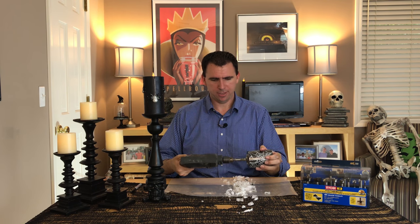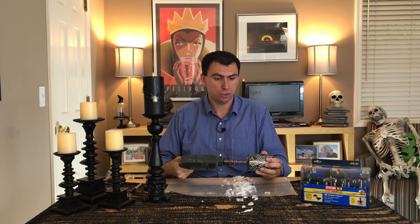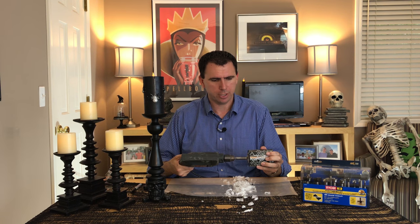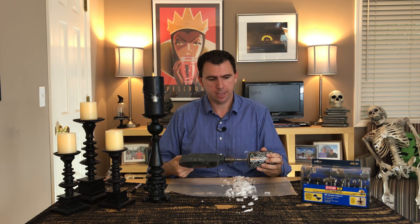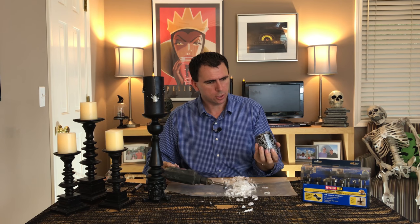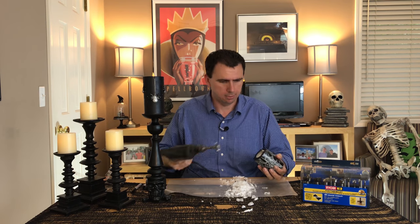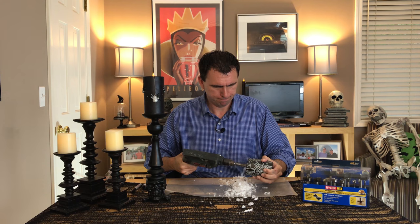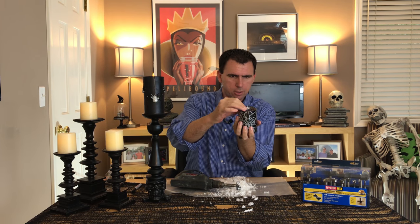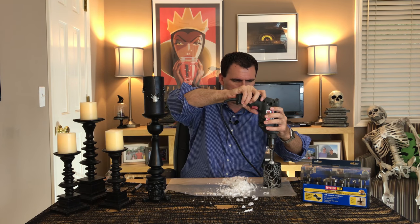We're making progress. You can see the mess is getting everywhere — just go slow. This is a one and a half inch bit. If it starts to jam, just give it a little bit of a wiggle. Don't apply too much pressure, just light pressure, because you don't want to break the wax on the candle. Looking at it now, I haven't gone nearly deep enough — I think I'm only about halfway. But you can see the candle is starting to fit in there just fine.